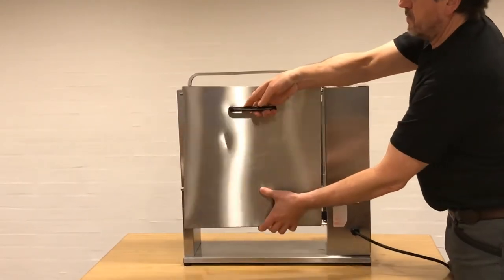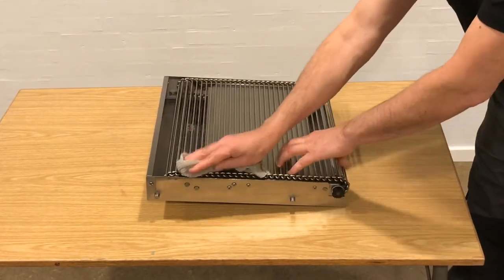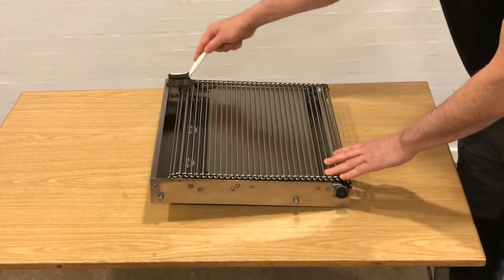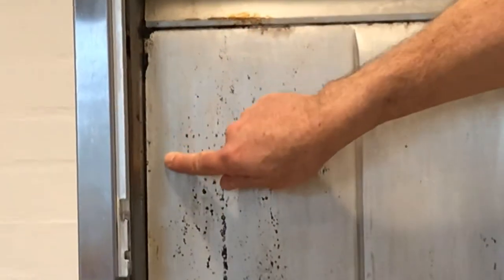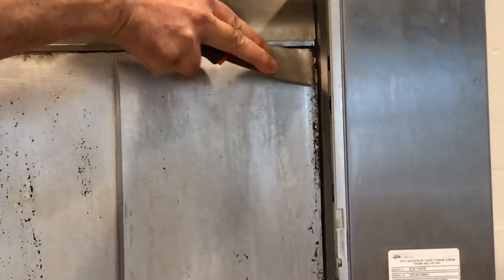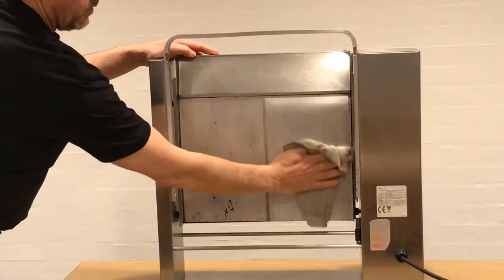Remove the conveyor belt. Wipe and clean while rotating the conveyor. Use a soft, bristled brush for the sides. Remove any carbon buildup with a spatula. Wipe clean.